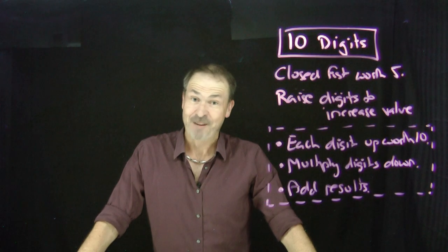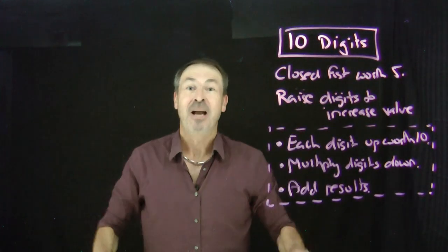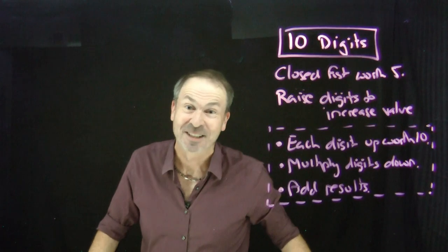There's no need to memorize your multiplication facts up to your ten times tables. Going into the five times tables is good enough, because you use your hands to figure out the rest. Here's how.